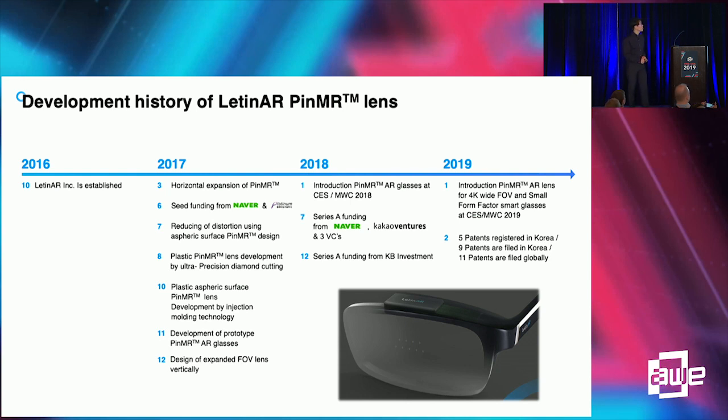Let me start with a brief history of Latin AR. Latin AR was established in October 2016. We have raised funding from two Korean internet giants and one major Korean commercial bank, and we have participated in major conferences and exhibitions like CES and Mobile World Congress, gaining a lot of attention from media and global tech companies.